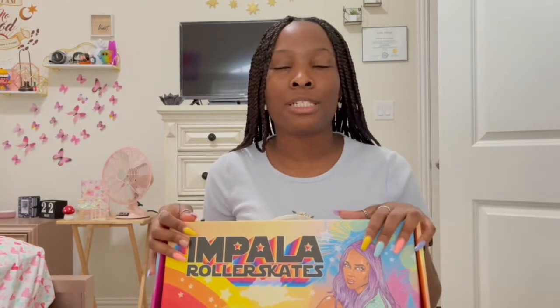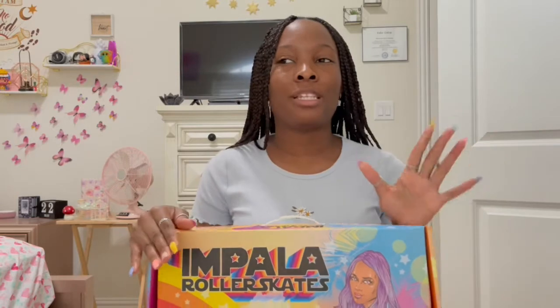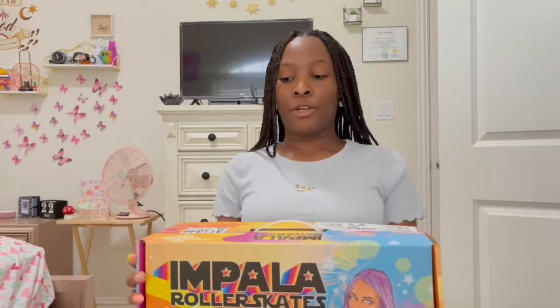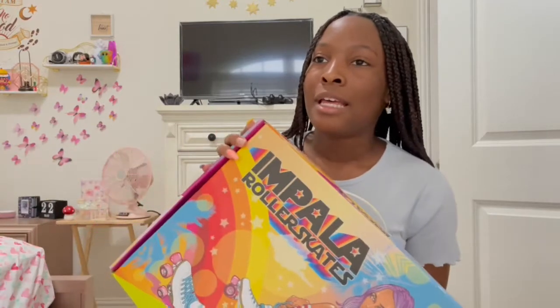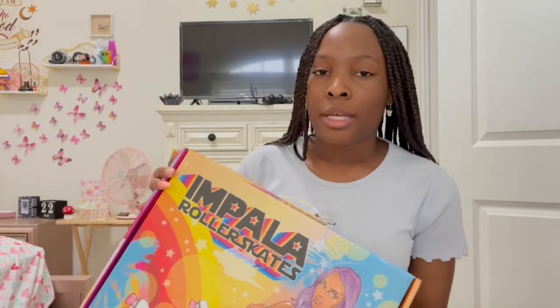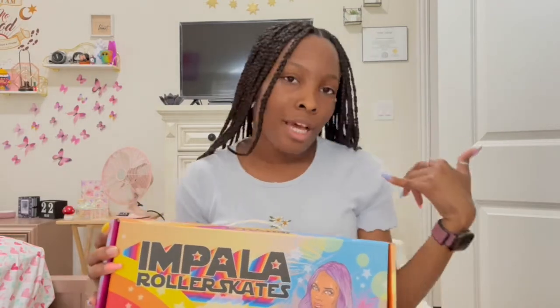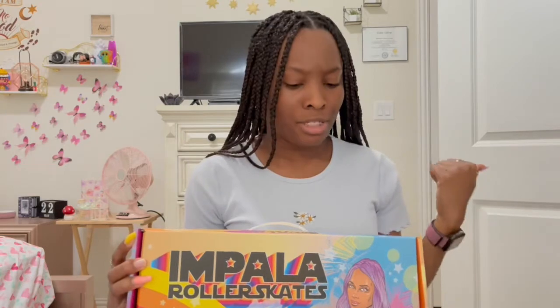So I watched some YouTube videos, but I didn't want to watch too much because I felt like it would start to feel like a project. I just wanted this to be something fun. I found these online — it said in-store pickup — so I called and they said yeah, they have it. I drove literally 30 minutes and now I have them.